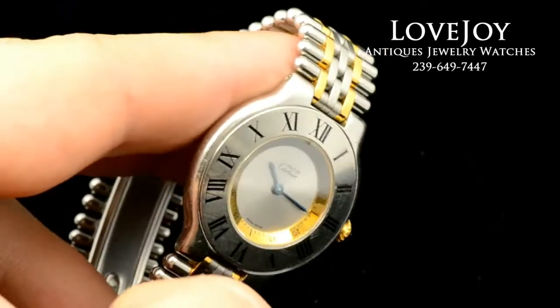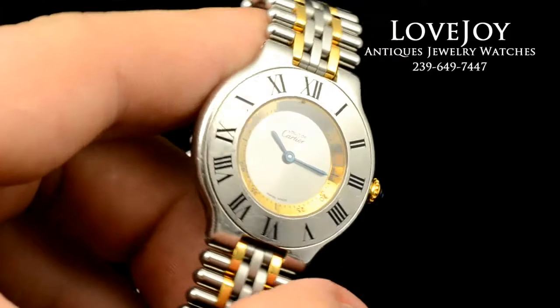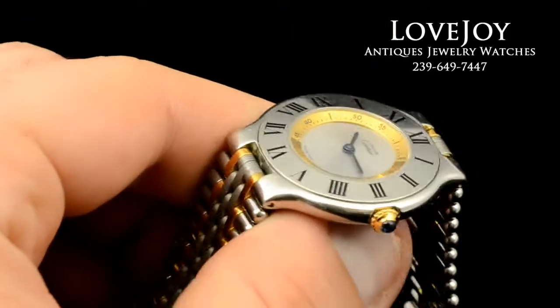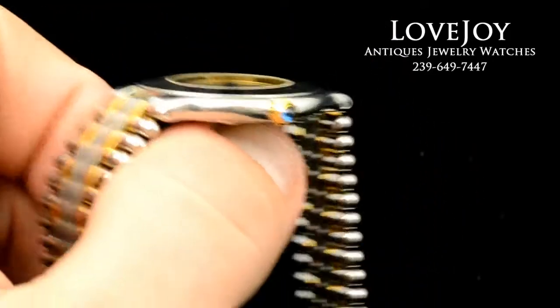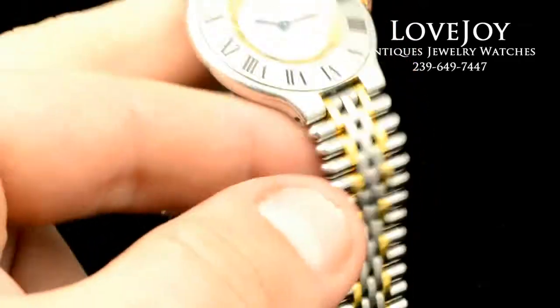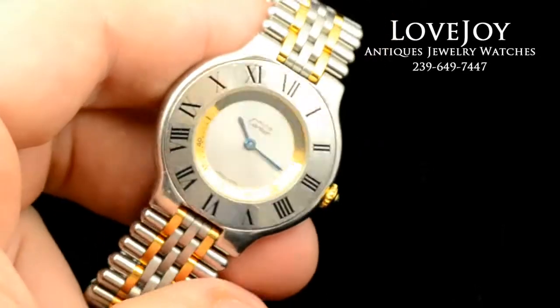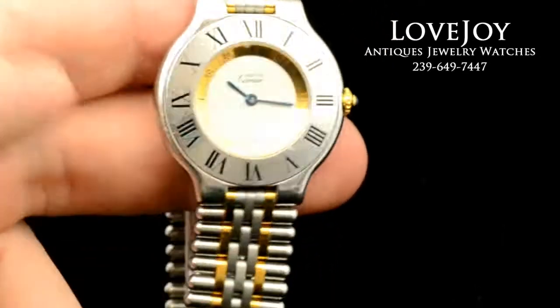If you have any questions on this watch or any others, feel free to go to the shop or you can visit our website lovejoy-antiques.com. One point I forgot to mention is that the bracelet will fit up to approximately a 7.5 inch wrist without needing any additional links.